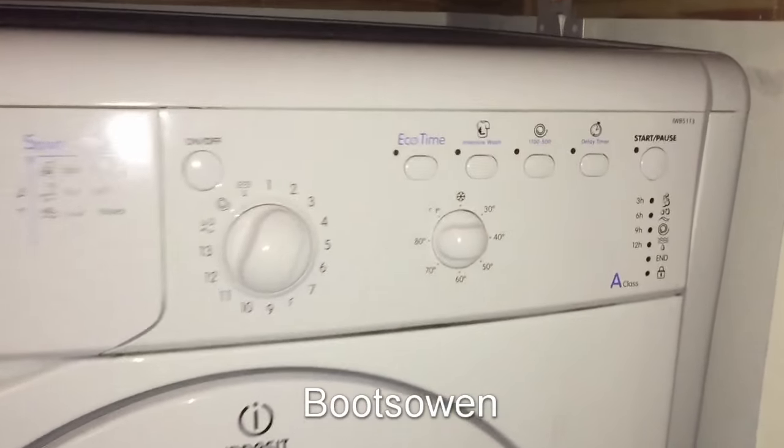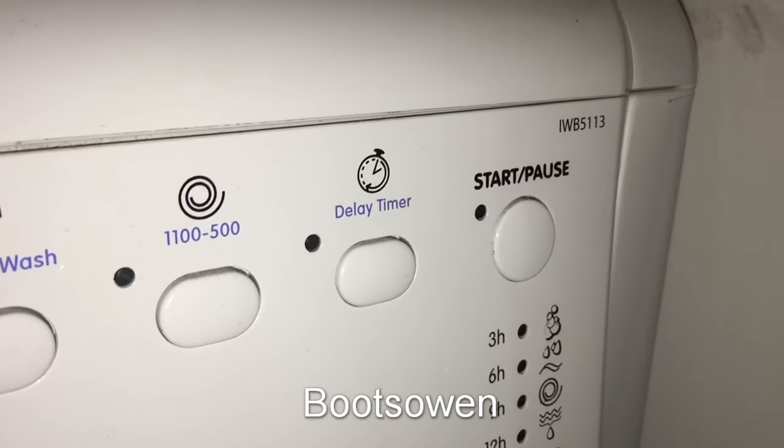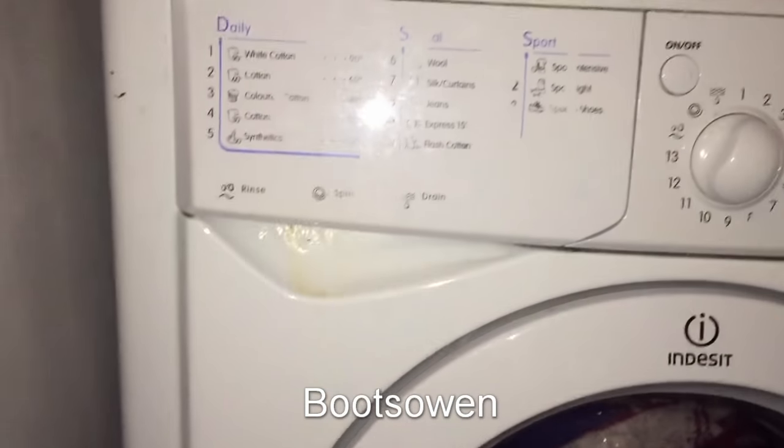Hey there, it's BootsZone here. This is an Indesit IWB5113 washing machine. I'm going to show you how to clean the lint filter on it.